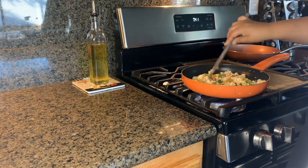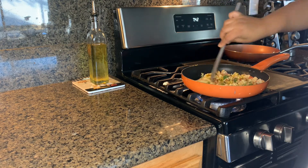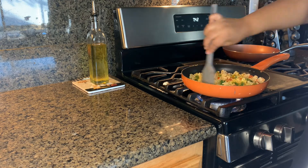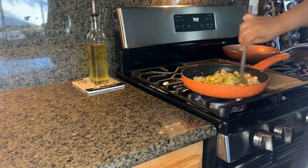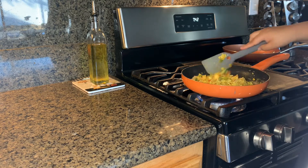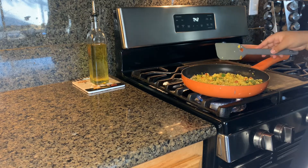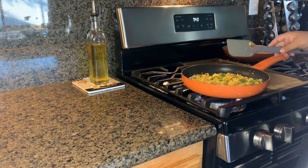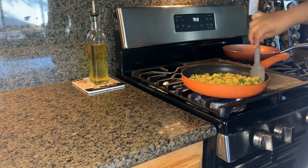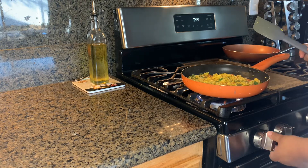Just mix everything together well, because sometimes some parts of the tofu are more yellow than others. Let this cook for about a minute — after a minute you should be able to tell it's done; we don't want to overcook it. If you want to add spinach, now is the time. We're not adding spinach today, but it's a great source of vitamins and gives it a really good taste. After a minute, turn off the stove.